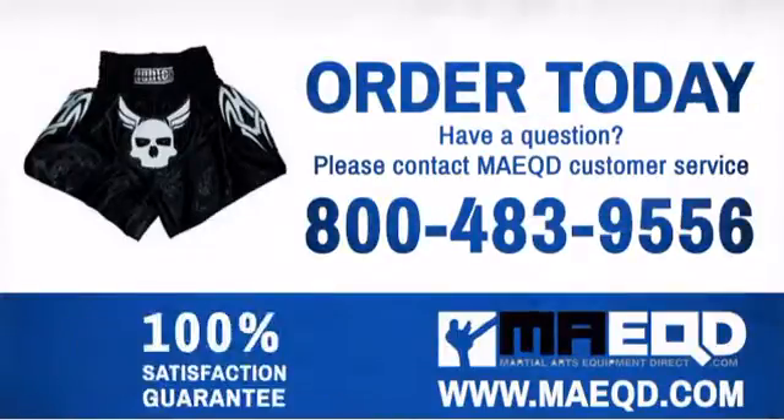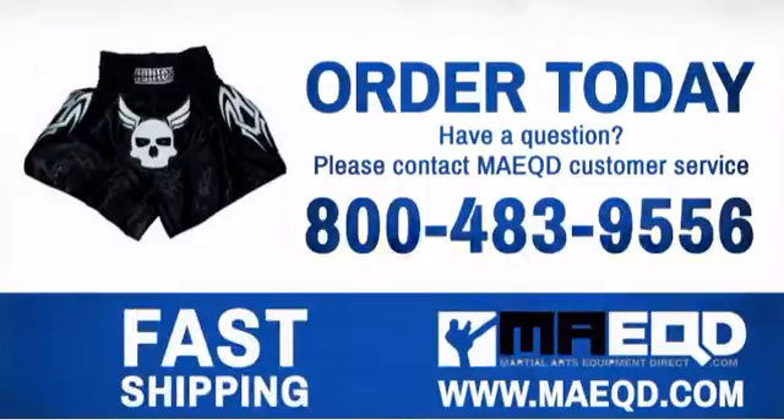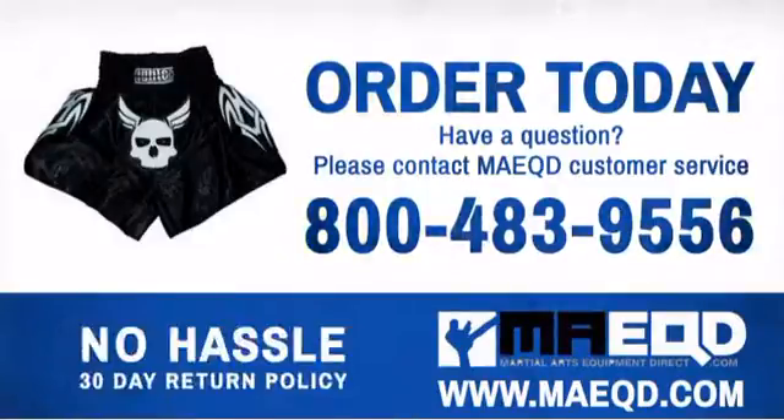Get the gear you need to be your best. Order today with confidence at Martial Arts Equipment Direct.